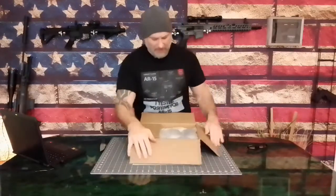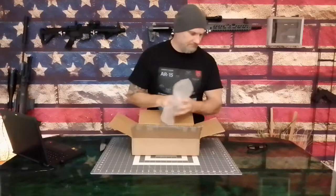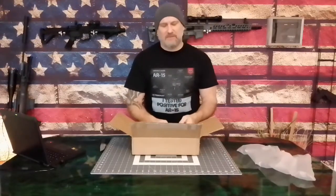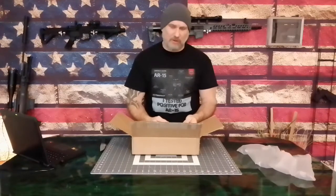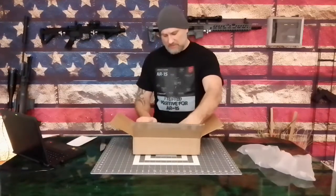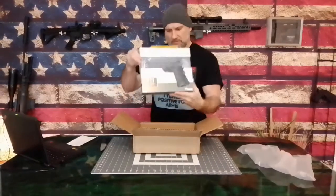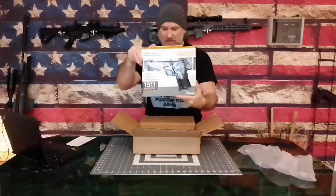I ordered this one up on eBay — probably the best price I could find it realistically. The feedback of the seller was great. I order a lot of stuff on eBay. It's the packaging that they all show, for sure.